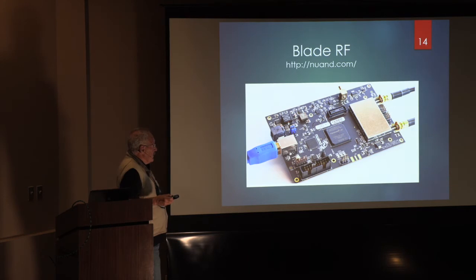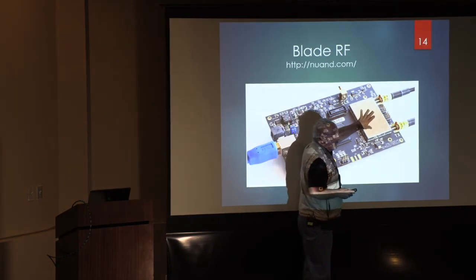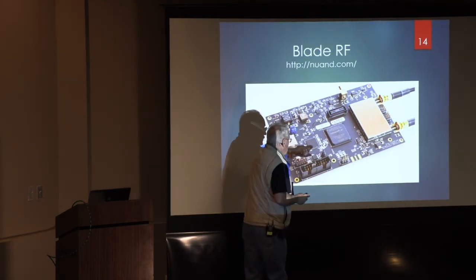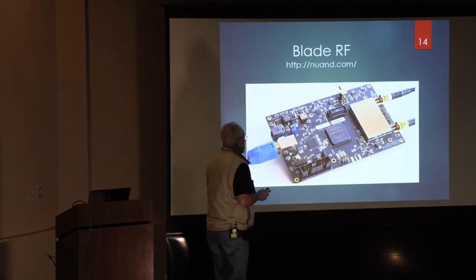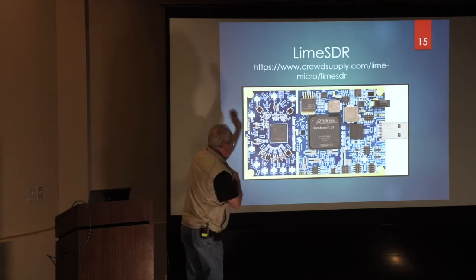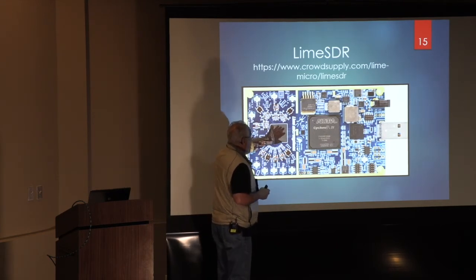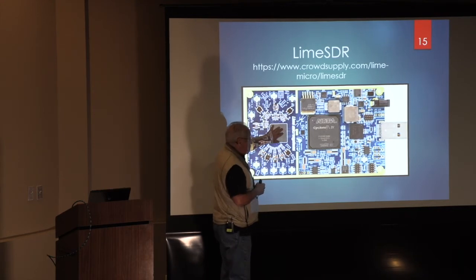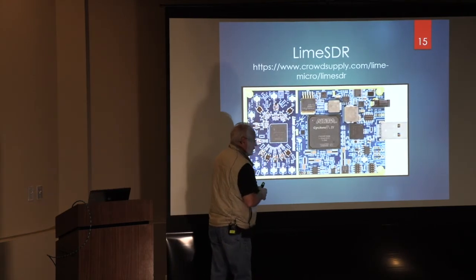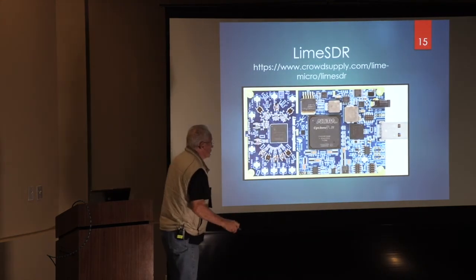Here is the Blade RF — this is the RF enclosure, nicely shielded. This is the Altera FPGA and the USB 3. Now this should be Lime SDR — this is the antenna RF side. This should be a four-transceiver IC, and you can see them arrayed: four receive ports, four transmitter ports, an Altera FPGA, and the data link. Hack RF comes in a cute little box, available at an inexpensive price.